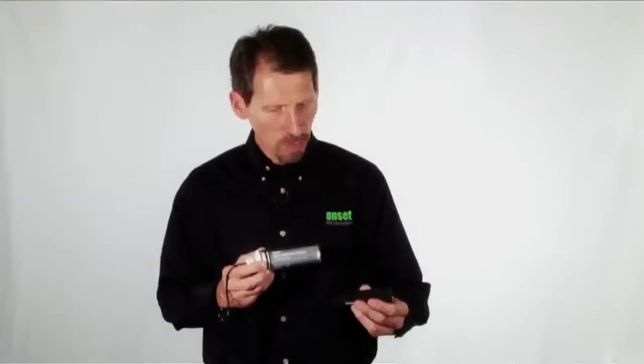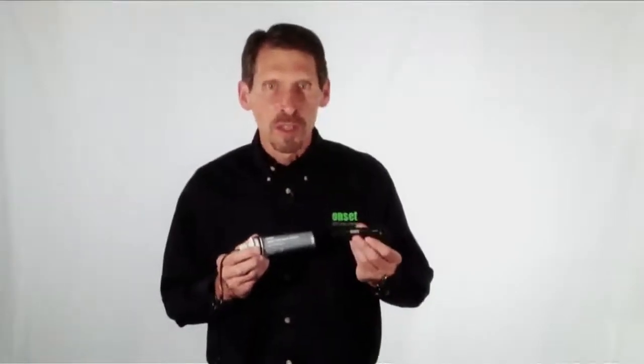Here is a typical data logger with Optic Communications. The Optic Communications window allows these loggers to be offloaded when they are wet. There's no openings in the logger to the electronics, so you don't have to worry about water getting into the logger.